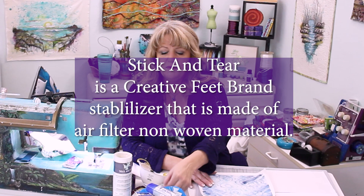You've probably noticed that a lot of these medical masks have folds in them to make them form-fit around the face. Before we fold the fabric we need to adhere the stick and tear stabilizer to the wrong side of the fabric that we've chosen for the outside — the fabric that people will see, not the lining fabric.